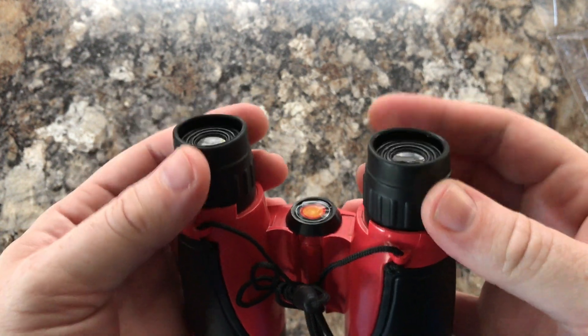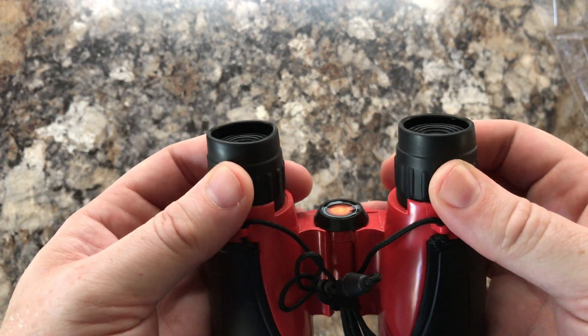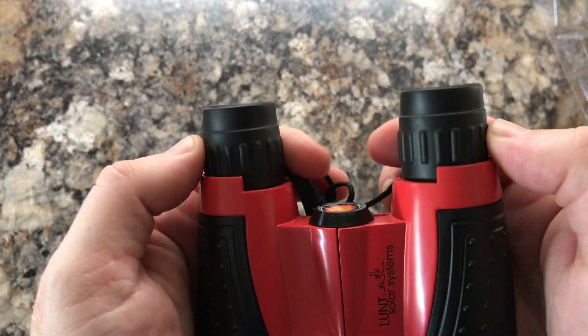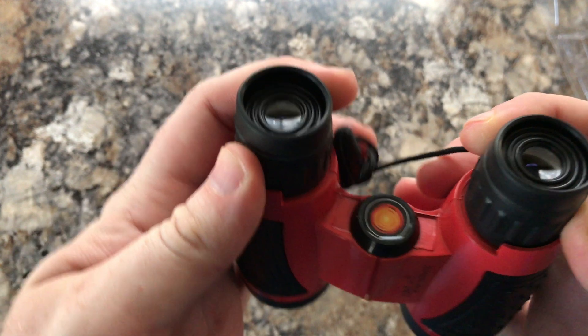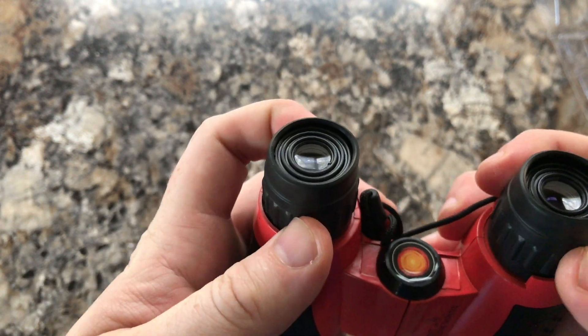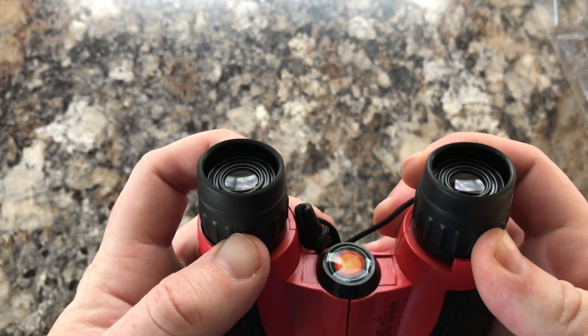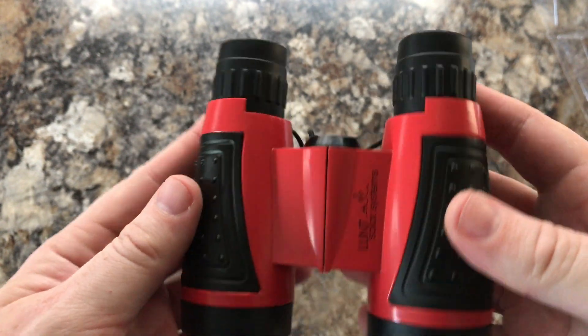You can see the eye cups here and the focus — this is where you focus these binoculars. They don't have a diopter, so they're individual focus. Get one eye good and focused, and then use the other and get it focused.